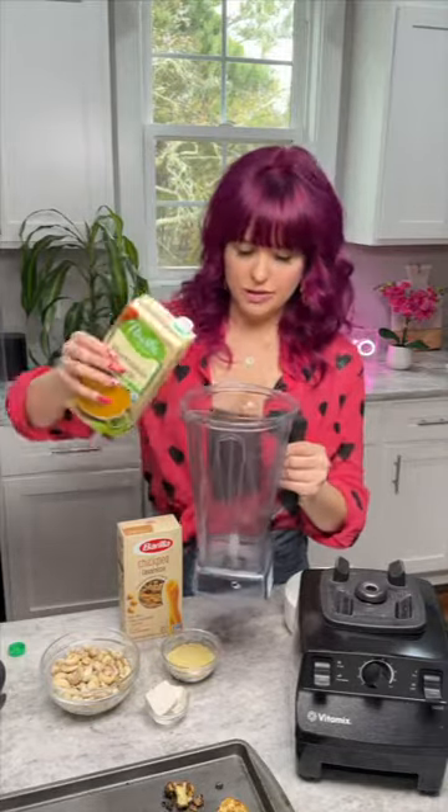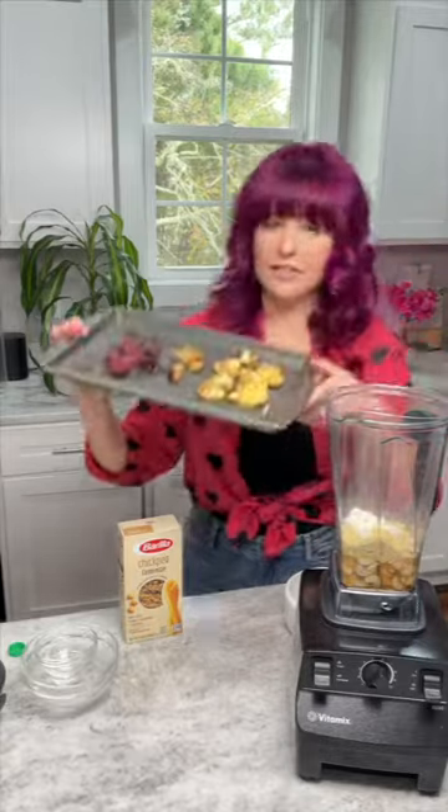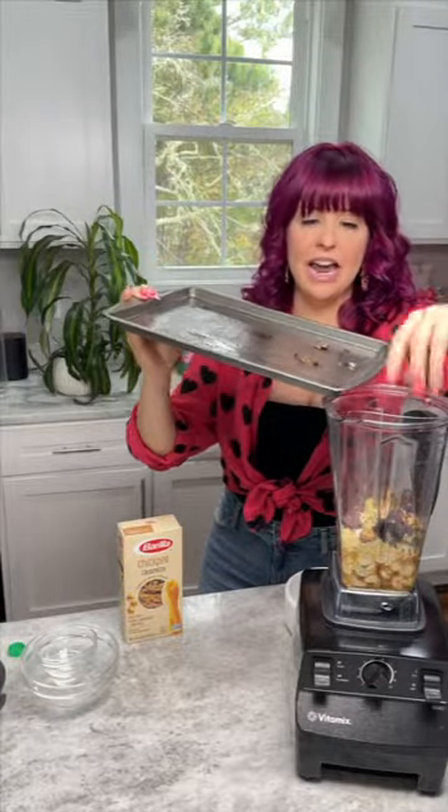Since the Vitamix gets everything nice and warm, we can put everything in here. We're going to have the base: veggie broth, cashews, vegan parm (again, optional), the butter, and then our roasted veggies. It's already cooled down. I love roasted garlic — it's so good for you. And beets — beets are what naturally color this creamy pasta, so it's beautiful and delicious.